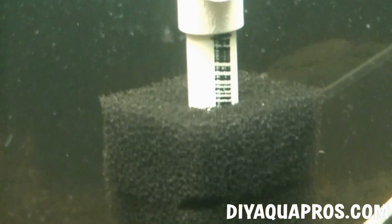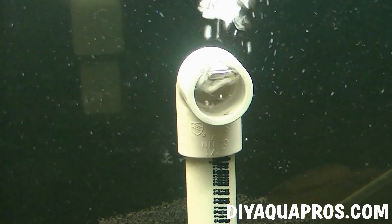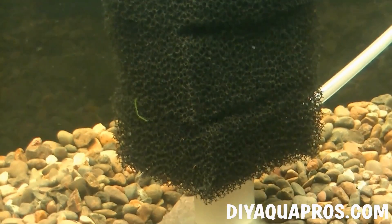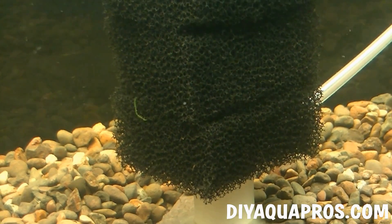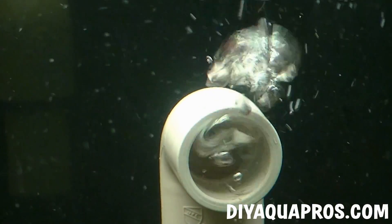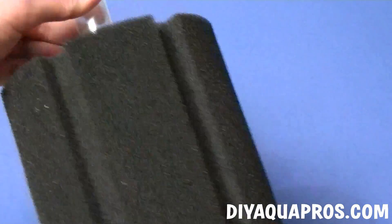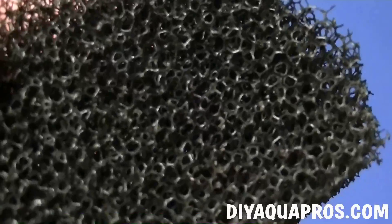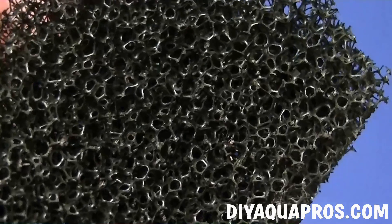Let's begin with the classic filter sponge. This method of filtration is extremely common and can be adapted in several different ways. Among the most common are submerged air-driven sponge filters, which work by pulling water upward through the sponge as it follows the oxygen escaping through the top. The sponge itself is a dense network of foam-like plastic fibers, providing good surface area for beneficial bacteria, as well as the ability to filter out particulates and plant debris from your tank.